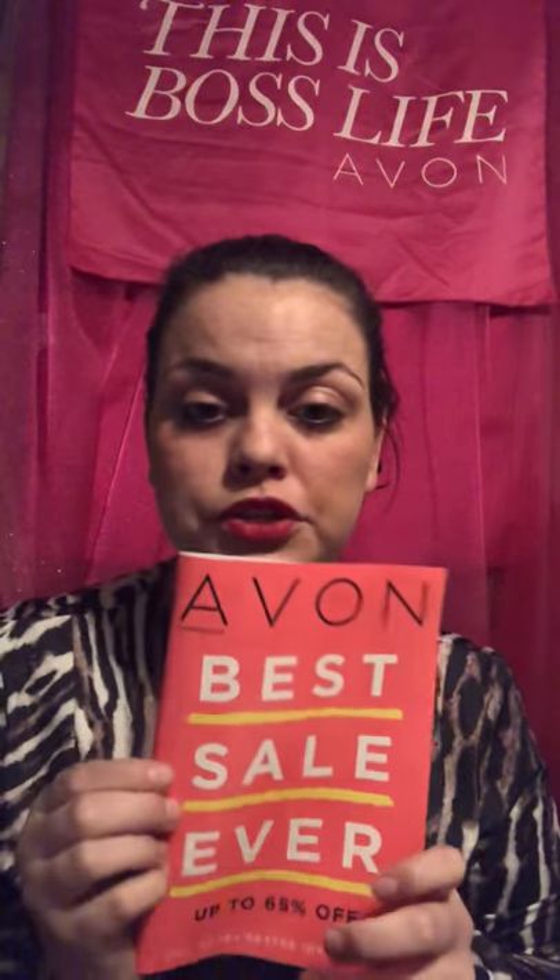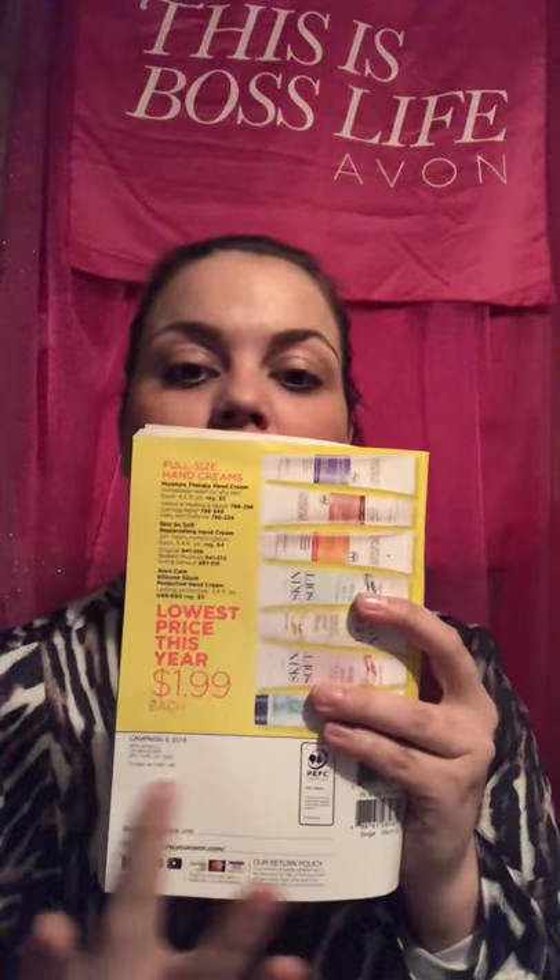So what you do is you get your Avon brochure and as you can see, they always look at the back and it draws attention. So you need to put your name, your e-store, your phone number — all that in this area here.